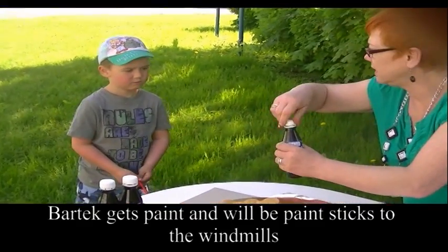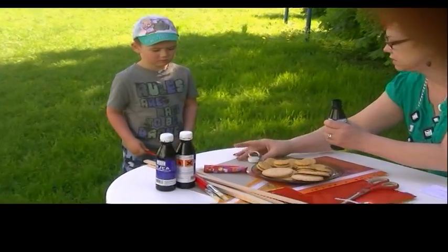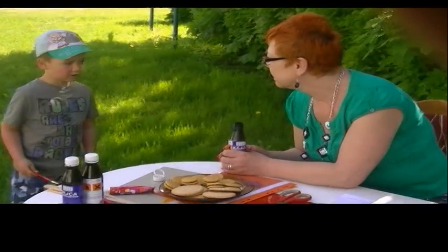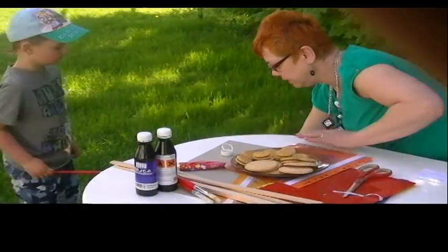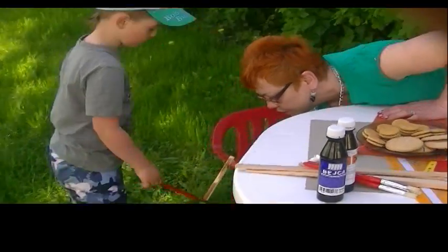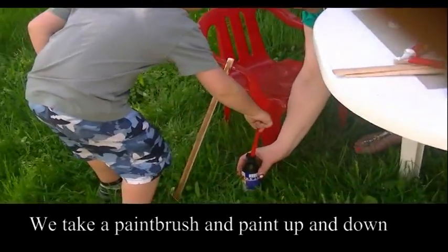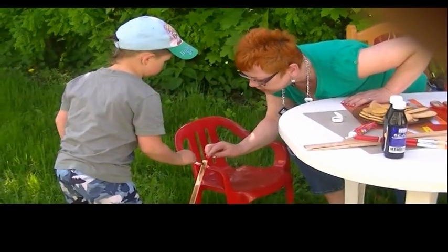Bartuś dostanie pędzel, tak? Będzie malował. Co rybka będziesz malował? Patyczki do zrobienia czego? Co robimy? Wiatraczki, tak. Babcia ci tu postawi, dobrze? Tylko nie wylej. Leciutko moczysz. No. Uciągnij. Porządnie złap pędzel. I malujesz.